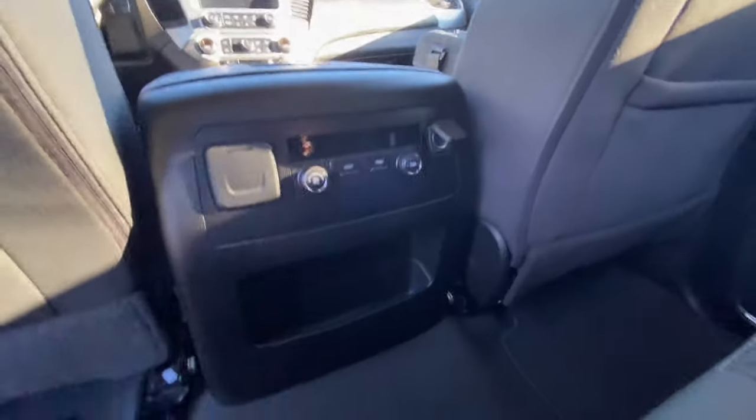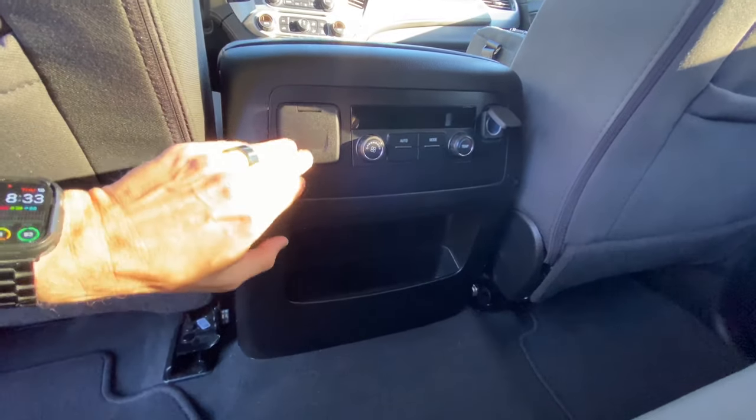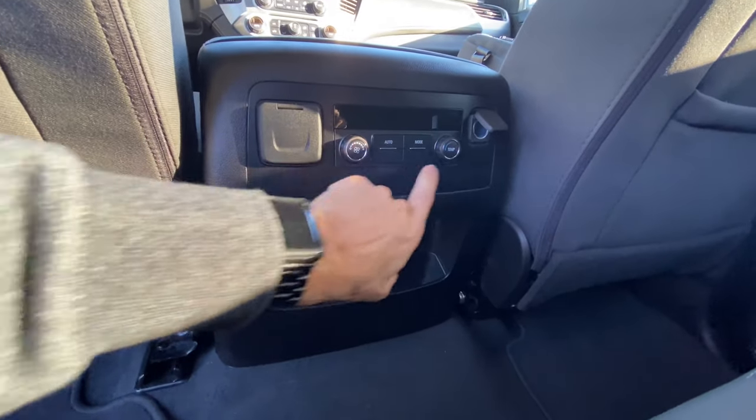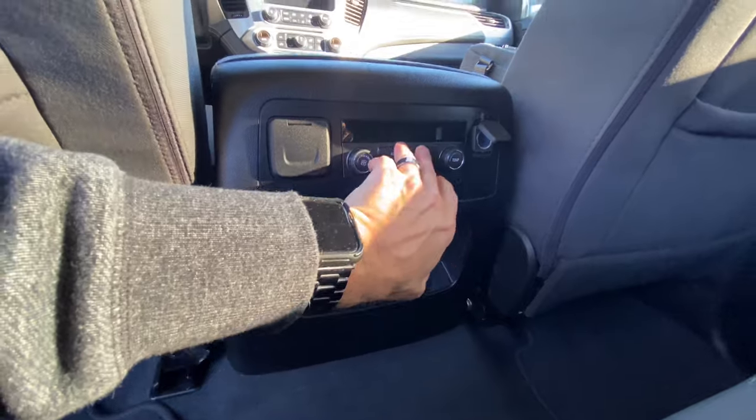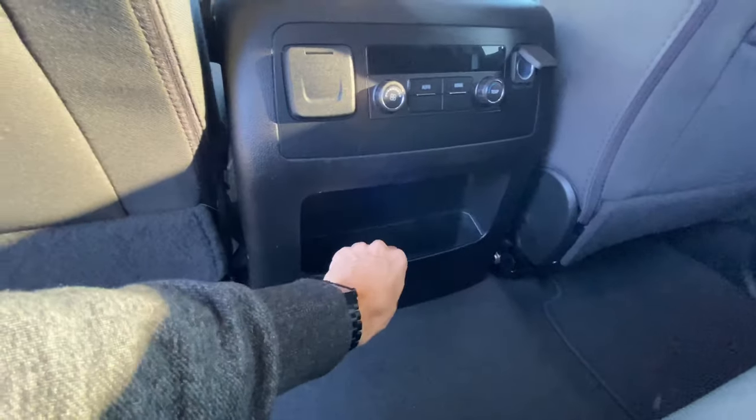Got quite a bit of storage here. In the console, we have our 110 plug for smaller electronics like laptop chargers. Got our fan control temperature, and you can do the climate control with the vents up here as well. And then there's a set of vents in the back you can just close or open for the third-row passengers. And a nice big cubby right there.